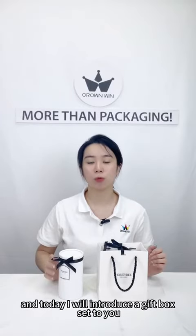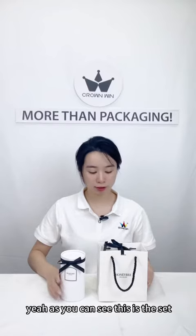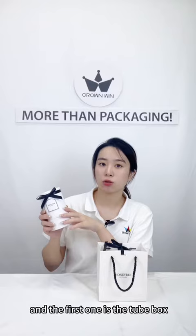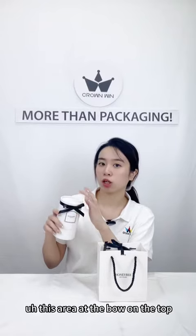Hello, this is Noyi and today I will introduce a gift box set to you. As you can see, this is the set, and the first one is the toolbox. This area at the top on both sides.